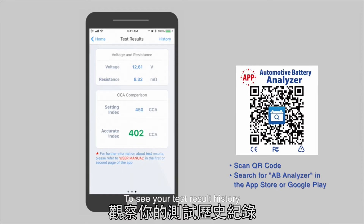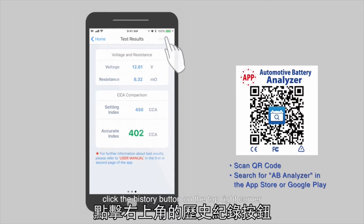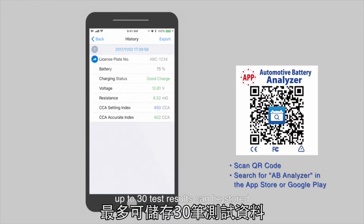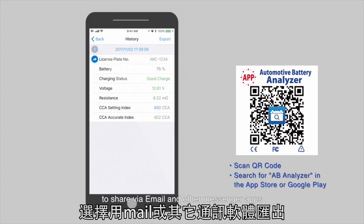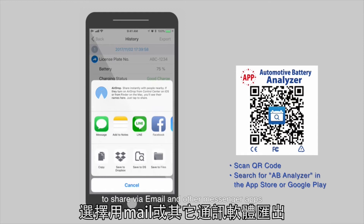To see your test result history, click the history button on the top right corner. Up to 30 test results can be stored. To export the test results, click the export button to share via email and other messenger apps.